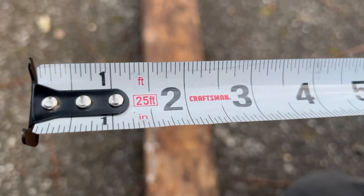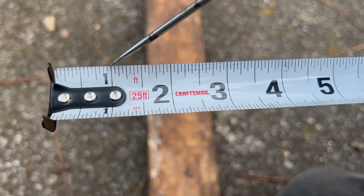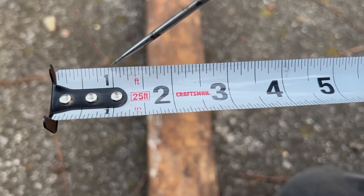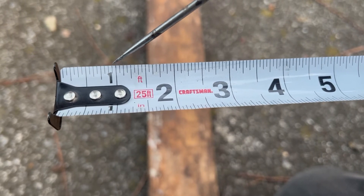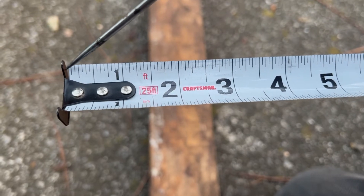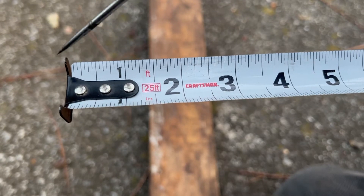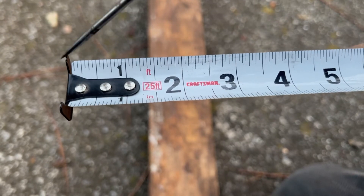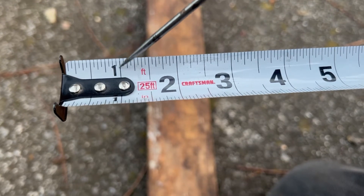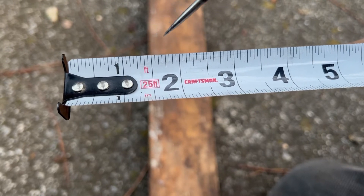Starting at one inch for teaching purposes — remember your hook is up to the hash mark, so we'll start right here at the one-inch mark. In between one inch and the next is 16 equal parts.